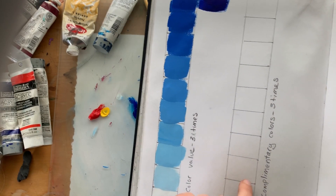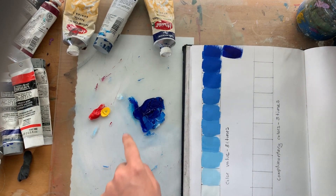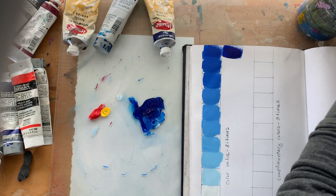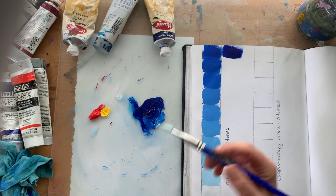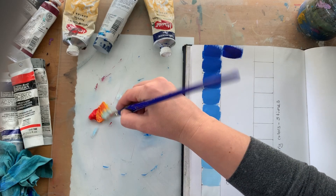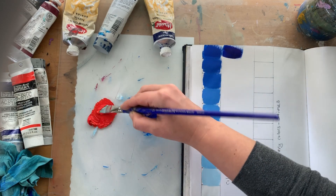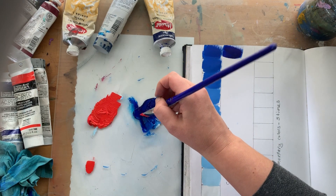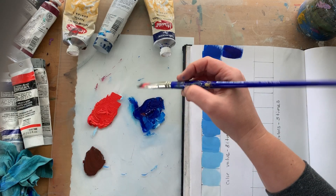I'm gonna do blue and orange and show you how to do that. First thing I'm gonna do is put my colors out. For the blue I did a mixture of the two blues we have — phthalo and ultramarine blue. Now I'm gonna mix my orange. The cadmium is a really hot red so I don't need that much yellow to make orange. You know you have it right when you mix blue and orange together and you get a weird brown color instead of green.